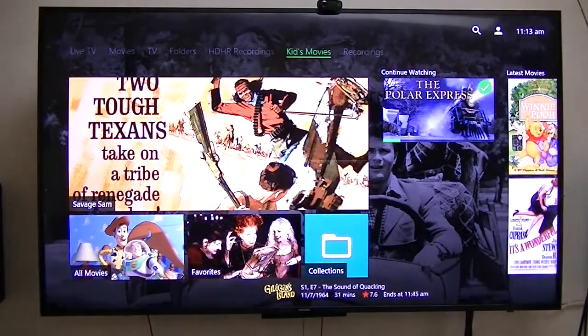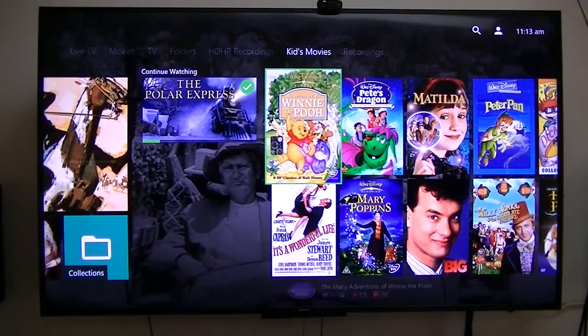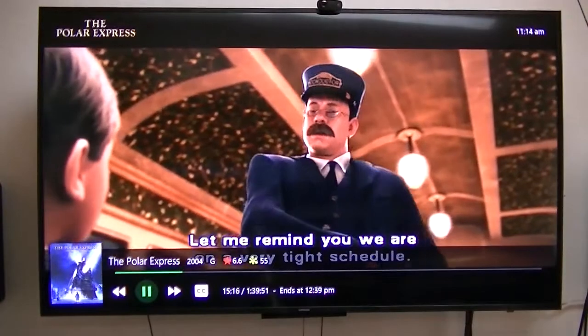Good kids movies. Polar Express — absolutely. Now this one, to really enjoy it to its full capacity, you have to have a surround sound setup.